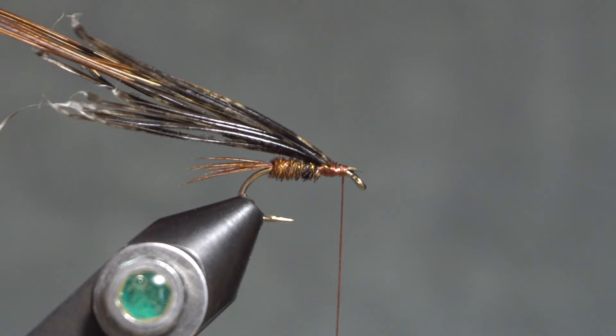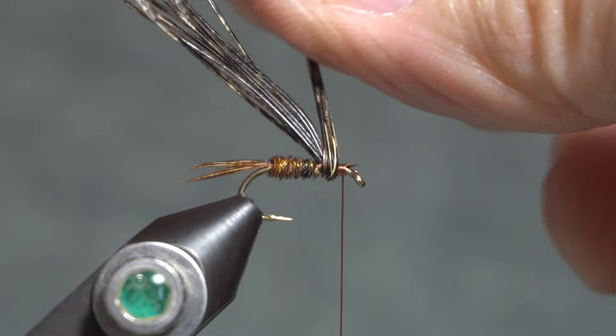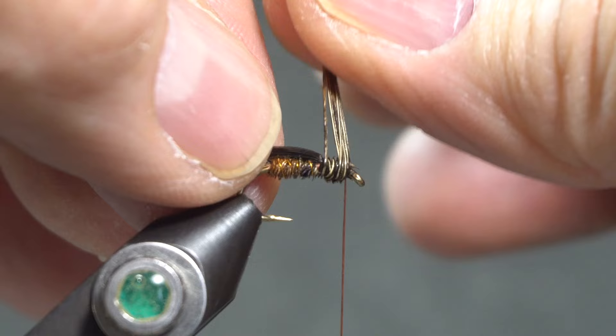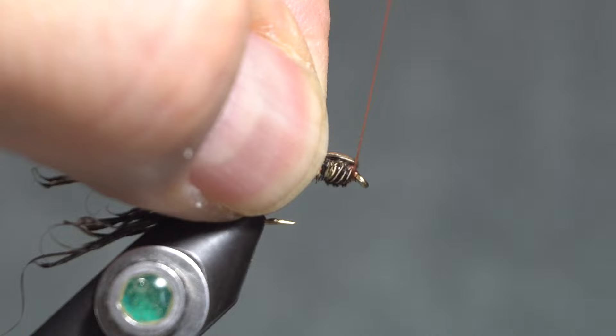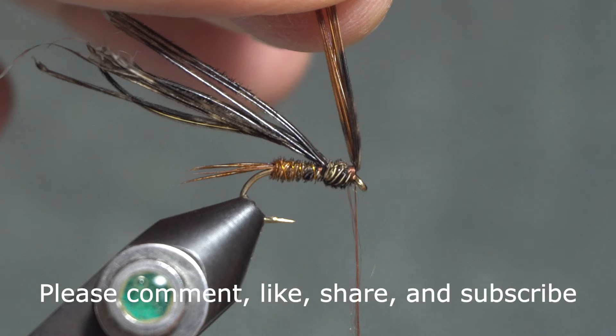Taking those fibers I just wrapped in, I'm going to wrap those around in front of the fibers that are standing up — this is the thorax. It can be a little bit tricky to hang on to these without a hackle plier. Just kind of pinching them against the hook shank, I can wrap them around, grab them from underneath, tie them off, and wrap underneath of them a little bit to lock them in place and keep my thread from falling off.